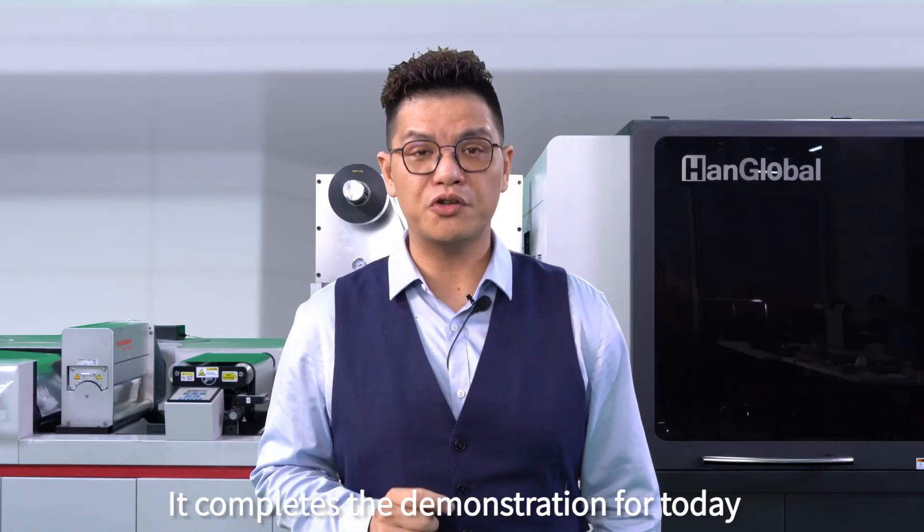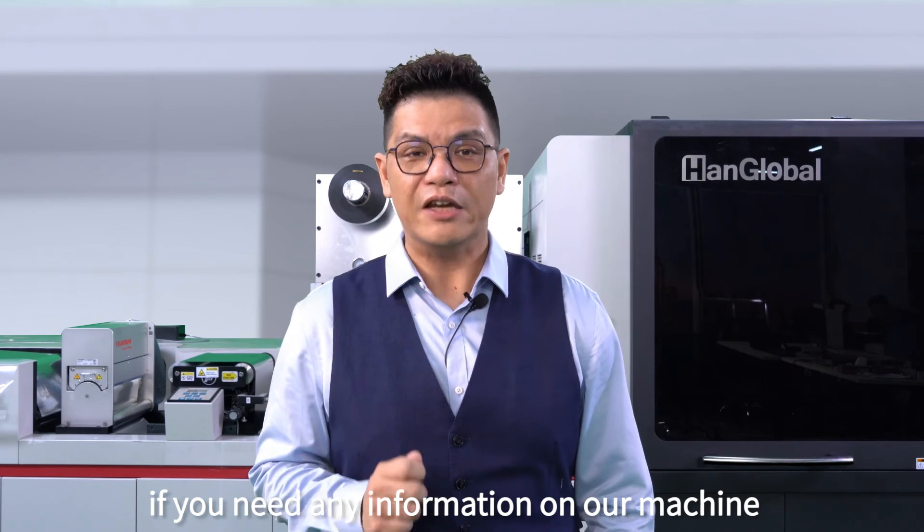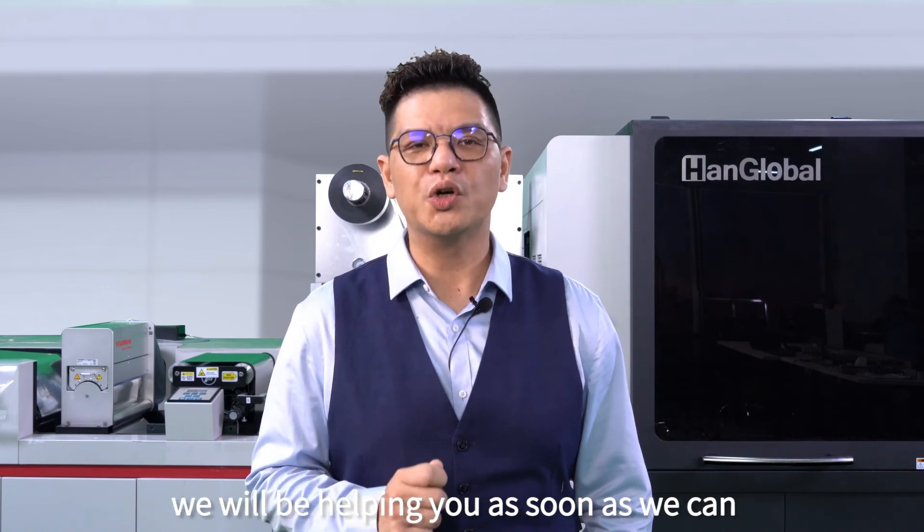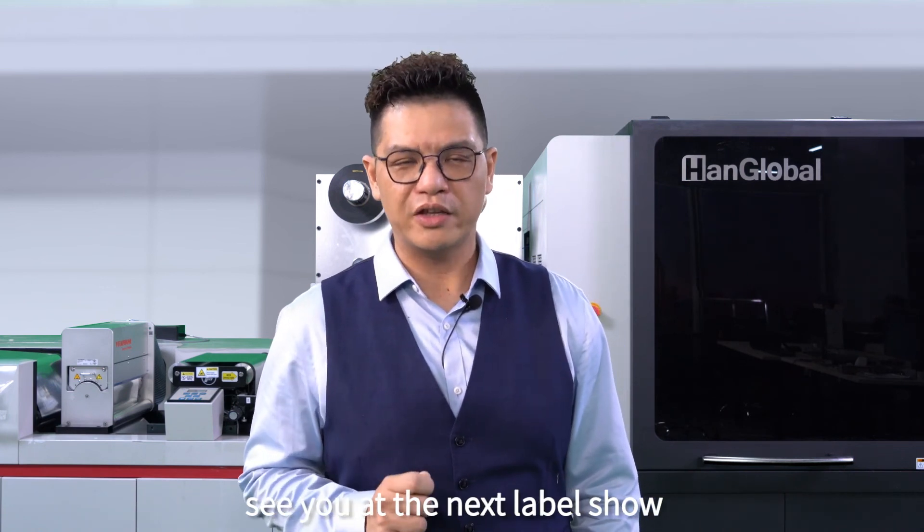It completes our demonstration for today. If you need any information on our innovations, please contact us directly or through local representatives. We will be helping you as soon as we can. See you at the next label show.